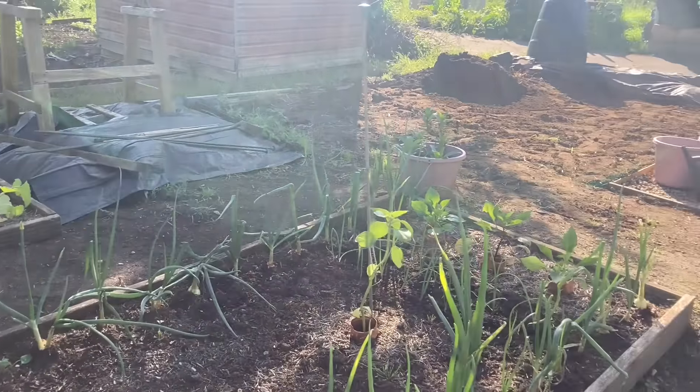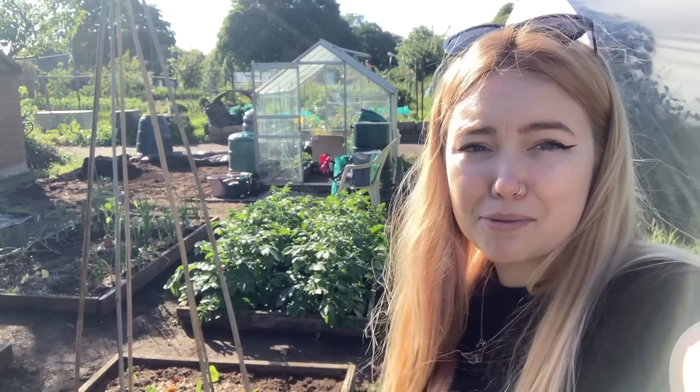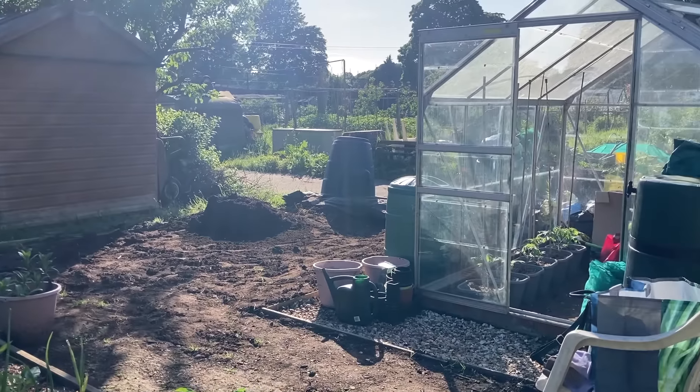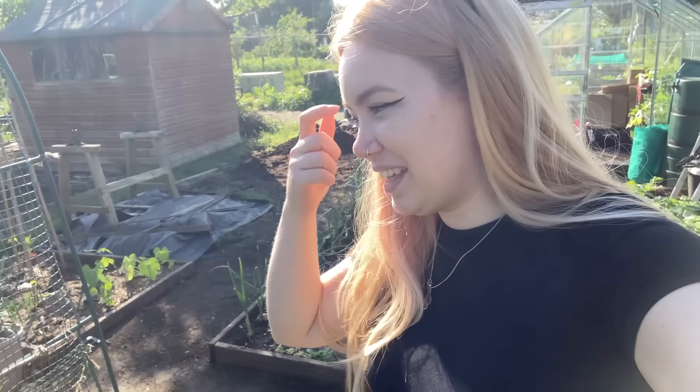So there we have it — this is my plot and what it's looking like currently. I'm very excited for the next week or so to get those three beds in, to get the pumpkins out, and to get the rest of the greenhouse seedlings out. I'm just excited to have stuff in the ground. There have been times when I thought I'd just keep digging throughout the year and not grow anything here this year, but I'm so happy that I actually got stuff in the ground. I can't wait for things to really bush out and for this plot to be really green and flowery soon.